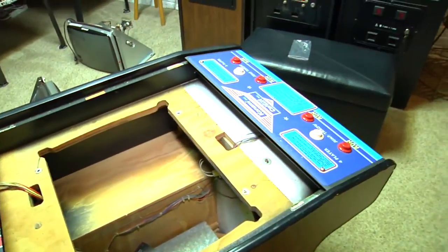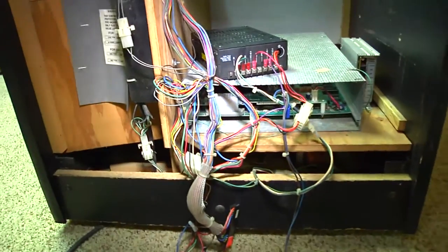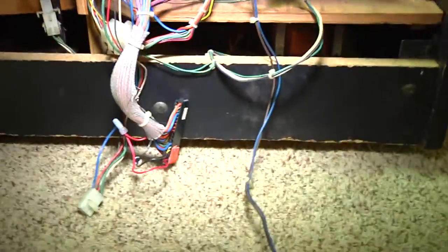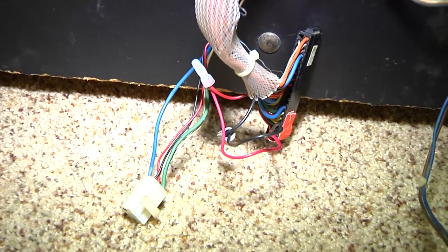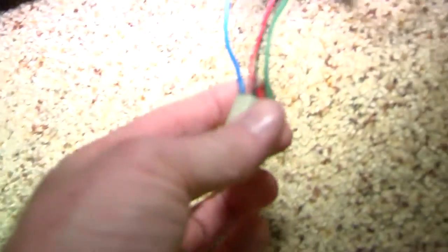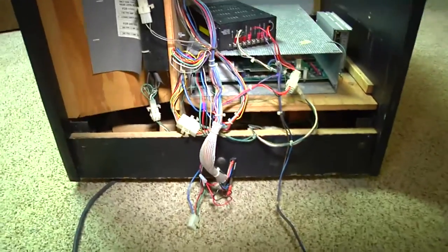The biggest issue that we are faced with right now is we are going to install a brand new linear power supply. We are also going to fix the wiring. We have an edge connector wiring issue — the edge connector on this Track and Field is broken, I had to rig it a little bit. And we also have to fix the monitor output to the input to the monitor. So we are trying to get this thing running.